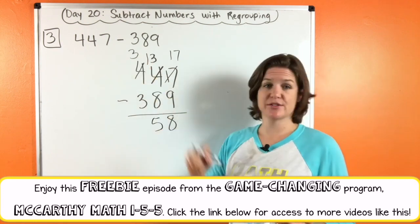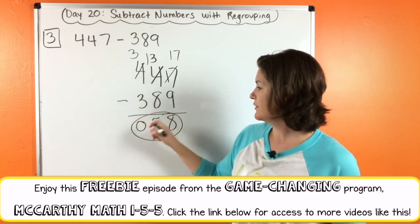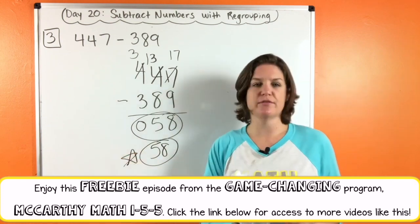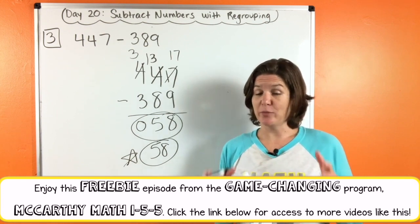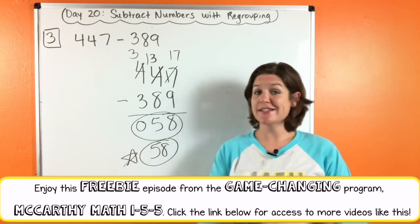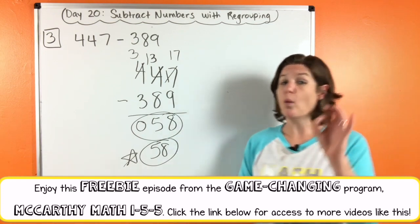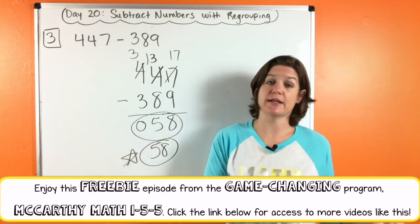And three minus three is zero. So really the answer is just 58 — we don't need the zero in front. That's the best way to write it: 58. So how did you do on this one? Go ahead and record it in your notes for growth if you made any mistakes. This is a safe place to make mistakes, but we have to use those mistakes to help us learn and grow. Identify what was your mistake and record it so you don't make that mistake next time.